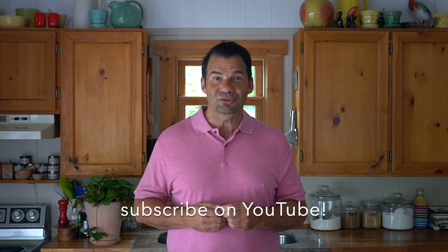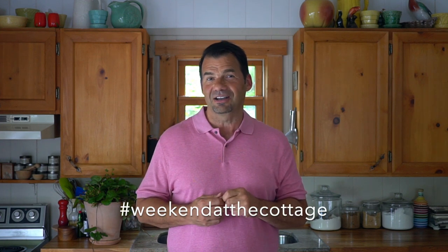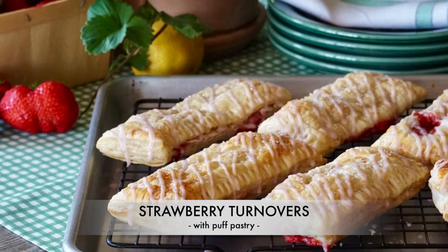We just posted the full recipe for you to reference on WeekendAtTheCottage.com. When you're visiting our website, please subscribe. Look for this video on our dedicated YouTube channel and subscribe there as well. When you make our strawberry turnovers, take a picture and post using hashtag WeekendAtTheCottage on your favourite socials like Pinterest, Instagram, and Facebook. Strawberry turnovers with puff pastry — you don't have to use a knife and fork, just eat them as is. Enjoy.